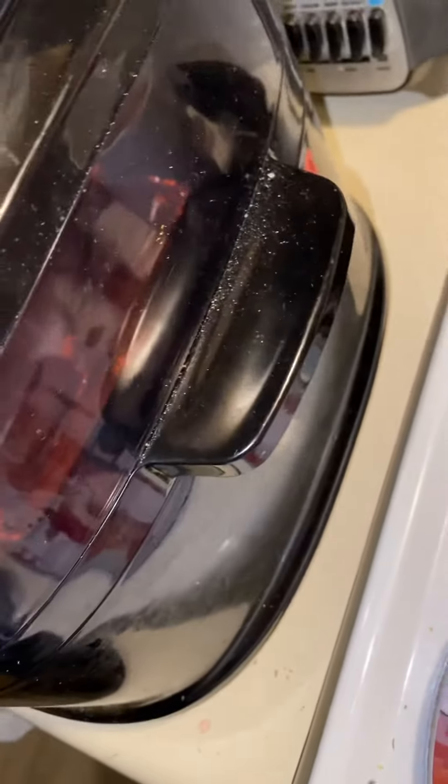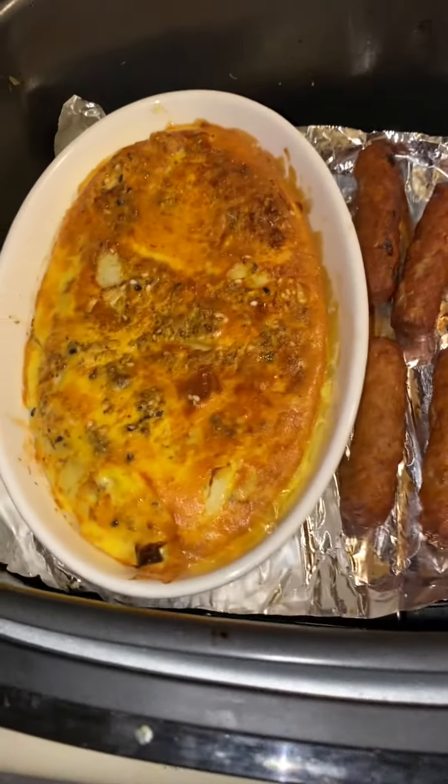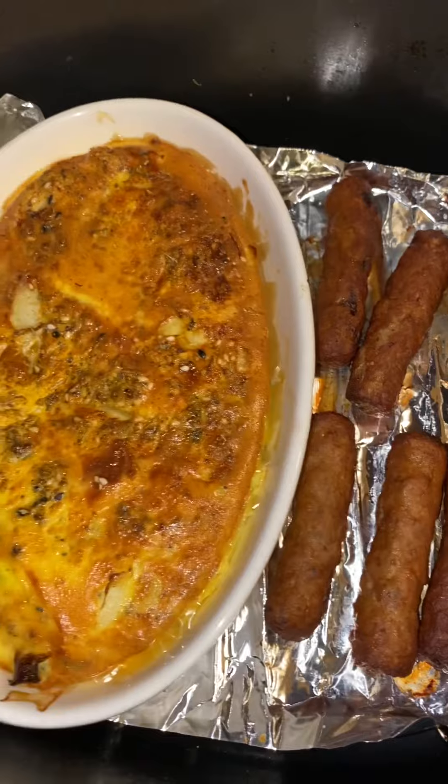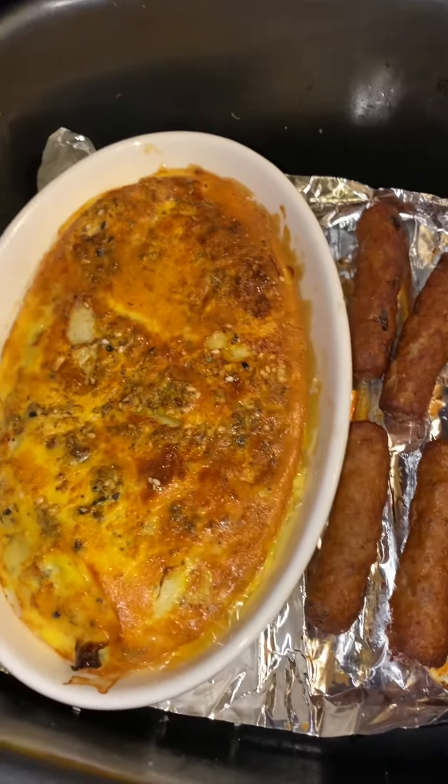I waited for the light to go out and then stopped it. It goes back to 15 minutes. I wanted my egg a little more done — I wanted it crusty on top — and there you have it.